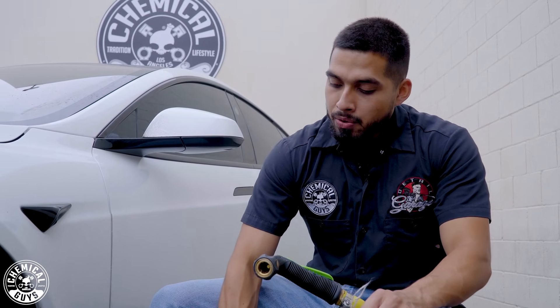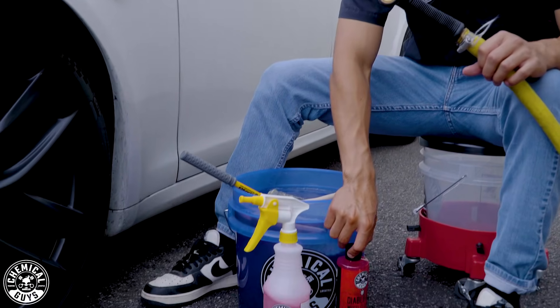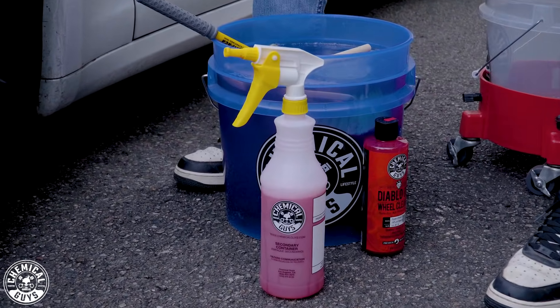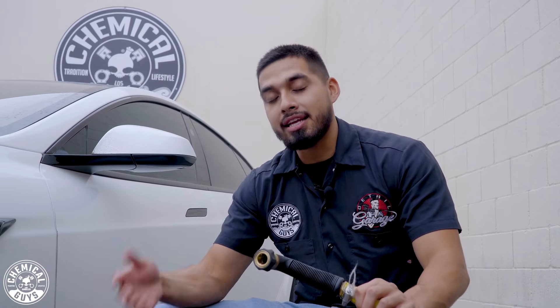The reason I went with Diablo Wheel Gel is because it's a pH-balanced gel. It's a very gentle cleaner, but it's still going to do a phenomenal job at removing any brake dust, dirt, or grime debris that might be sitting on the face of the wheel — so I do not scratch it whenever I clean.